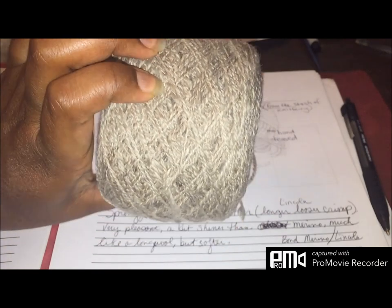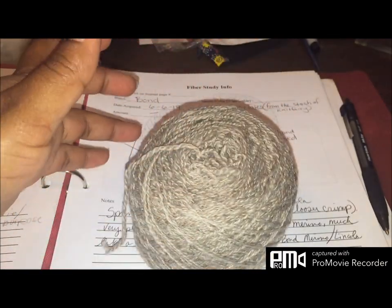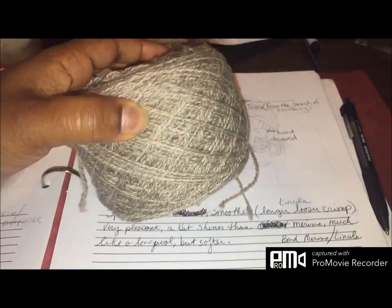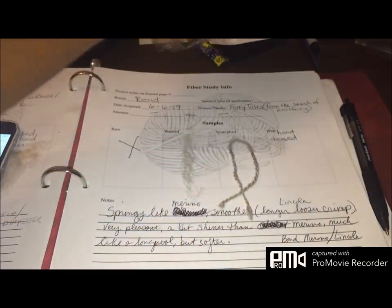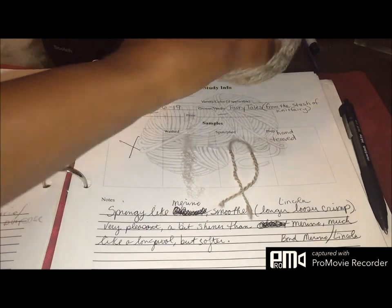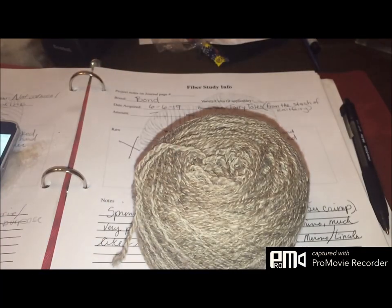It's just gorgeous — it was really nice. So that's the end of my Bond study. We've got another breed study under our belt. I think you would enjoy this one if you're looking for something in between long wool and Merino — if you want something a little softer.